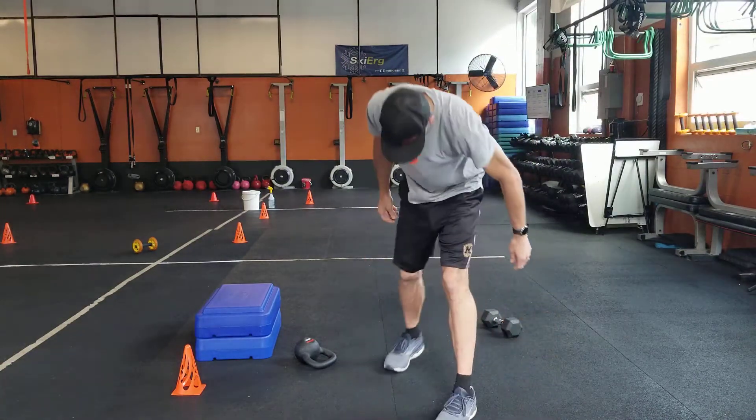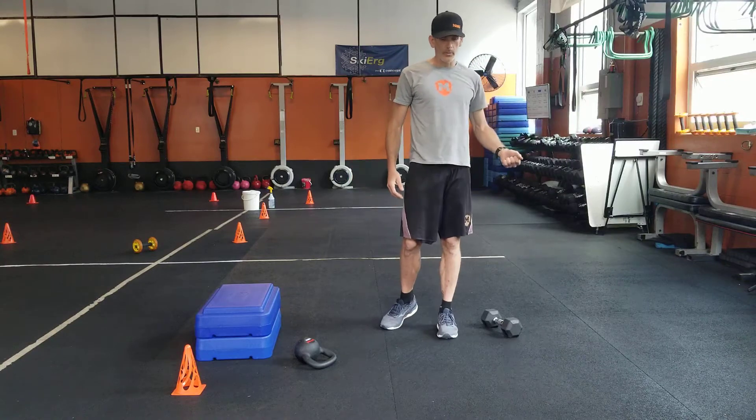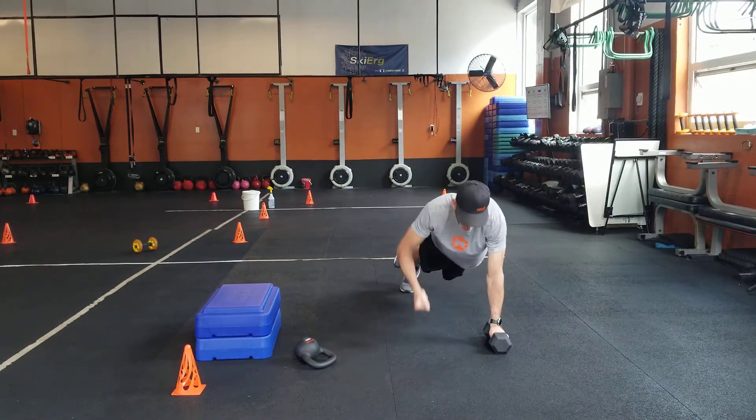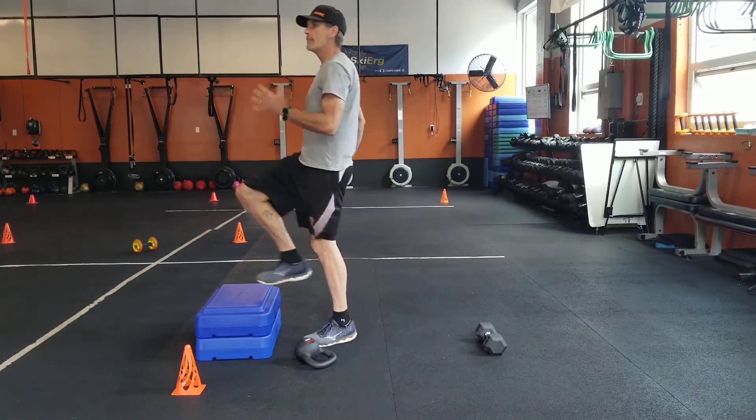For the workout — I forgot — you need two dumbbells for the first one. Two dumbbells, push-up row: just six of those, because you're going to go right into your sixteen step-ups.